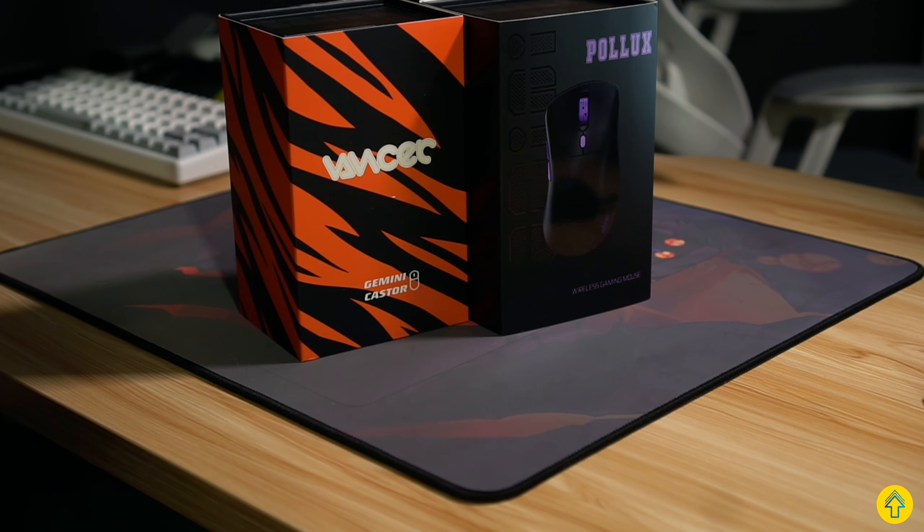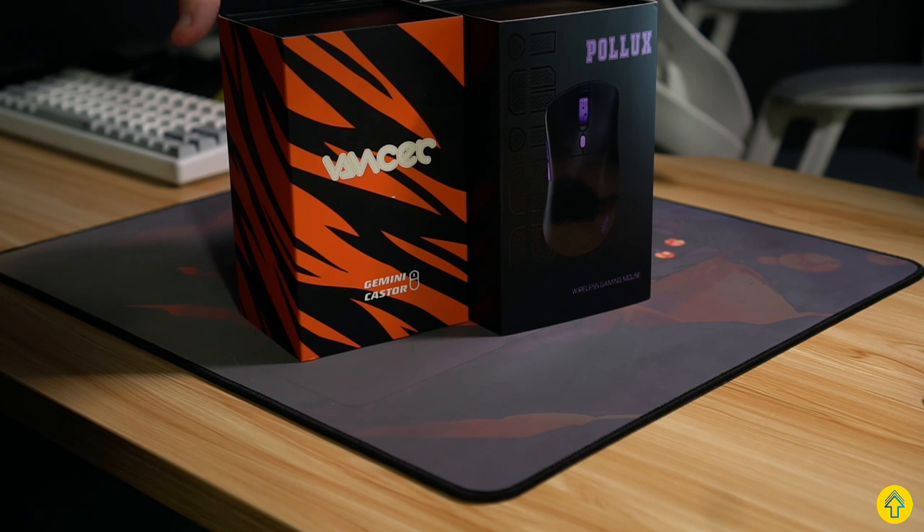Hey folks, Lemonade here, and today we're looking at the company Vancer again. I've done a few videos on their mouse pads, which I really enjoyed, but now we have some god-level gaming mice. Let's see how these stack up with the competition.